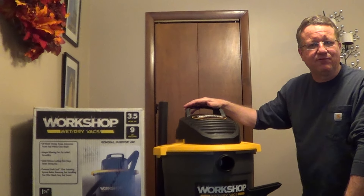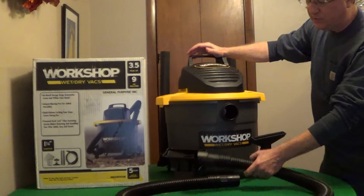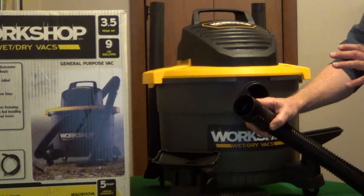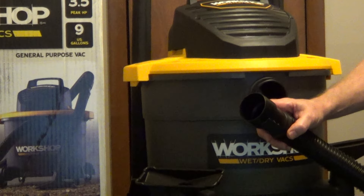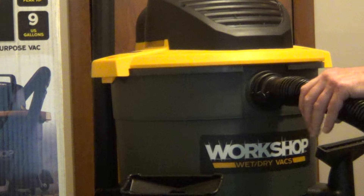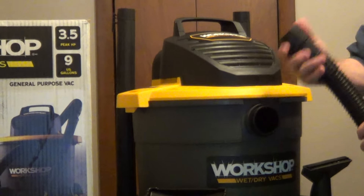I'll show you some features of the Workshop wet-dry vac, and this is their nine-gallon size which is very versatile. Their hoses are an inch and seven-eighths rather than the standard inch and a quarter, so you can have less clogs, you're going to be able to pick up larger debris, and it's a locking hose so it snaps into place and allows you to pull the vacuum around without any loss of suction.